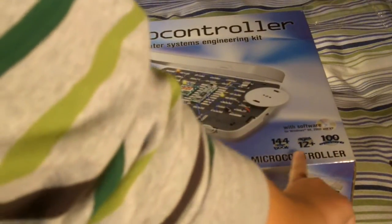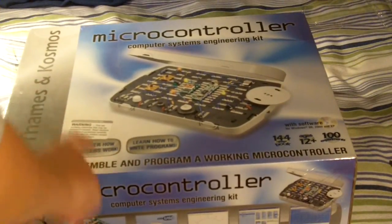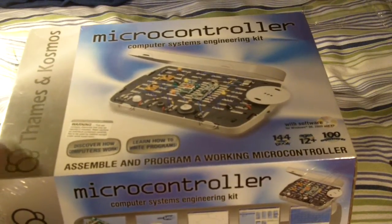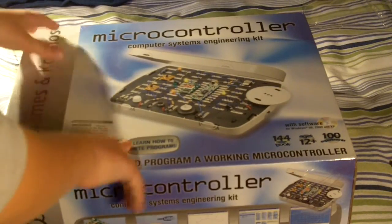Assemble and program a working microcontroller. Warning — this set contains chemicals that may be harmful if misused. Read cautions on individual containers carefully; not to be used by children except under adult supervision.